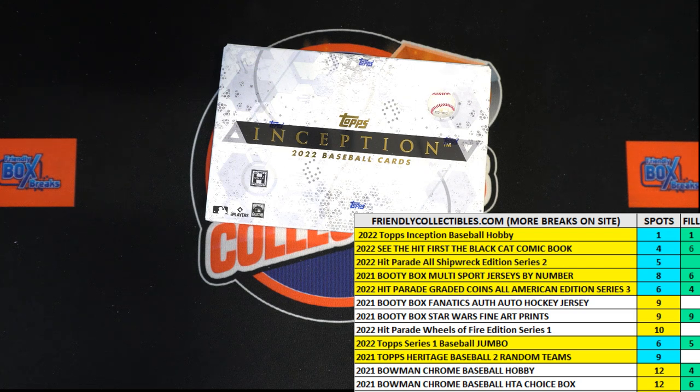Here we go, this is a filler for 2022 Topps Inception Baseball Box 109. We've got our racers at the line, we get the clock set for 30 seconds, we need to shuffle the racers seven times and send them on their way.